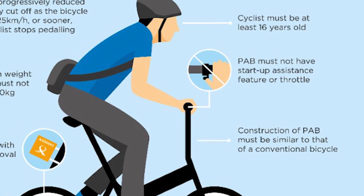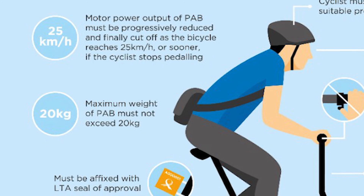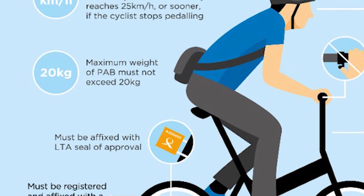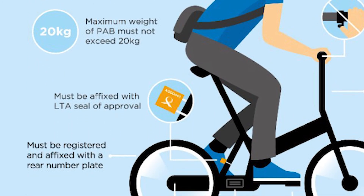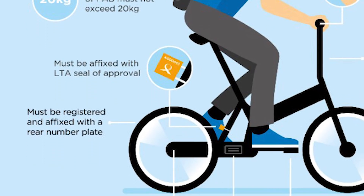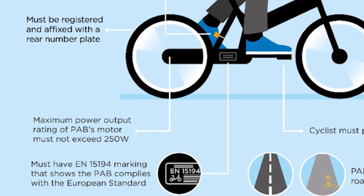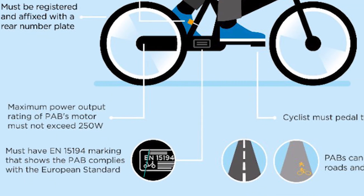The speed limit for e-bikes in Singapore is 25 kilometers per hour, meaning the boost must cut off as the bicycle reaches this limit, or sooner if the cyclist stops pedaling. The weight must not exceed 20 kilograms, and it must be affixed with the orange LTA seal of approval, a registered rear number plate, and the EN15194 marking showing the PAB complies with the European standard.